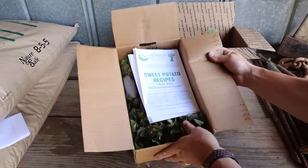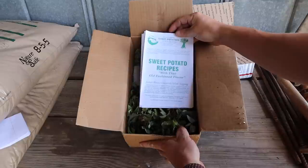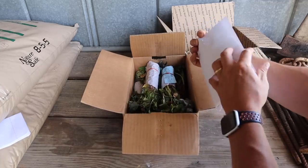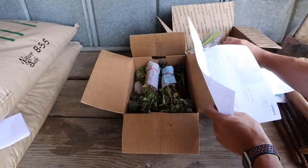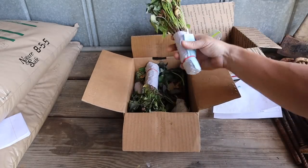And then right here we've got our sweet potato slips. Got these from my good friends over at Steel Plant Company — you can find them online at sweetpotatoplant.com. Let's see what I got here: four different varieties.